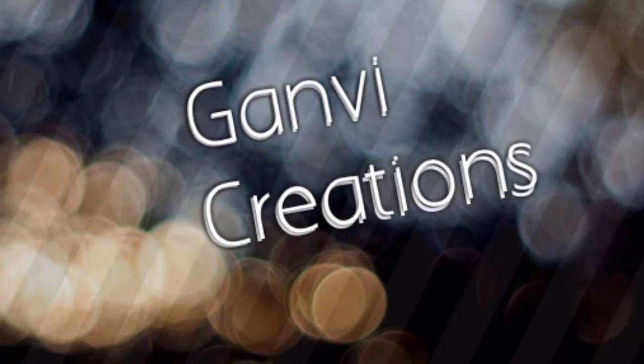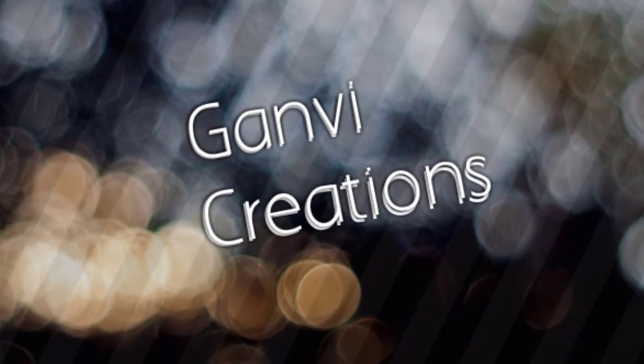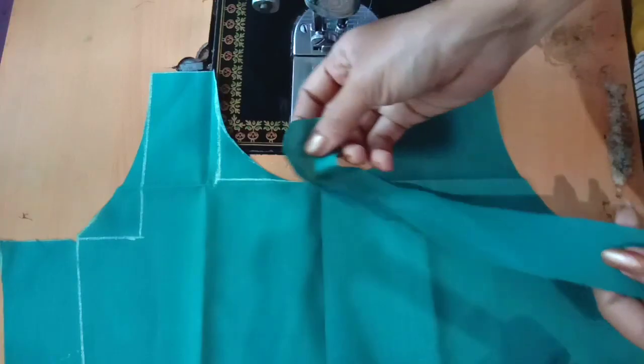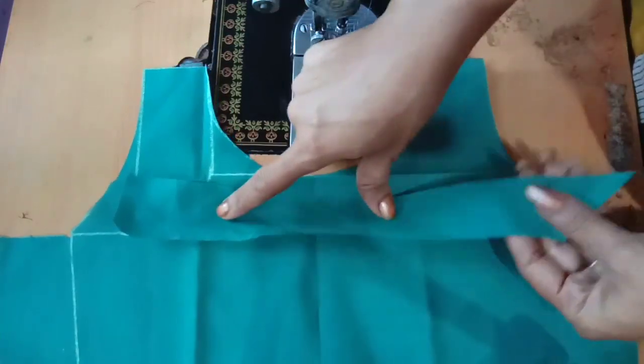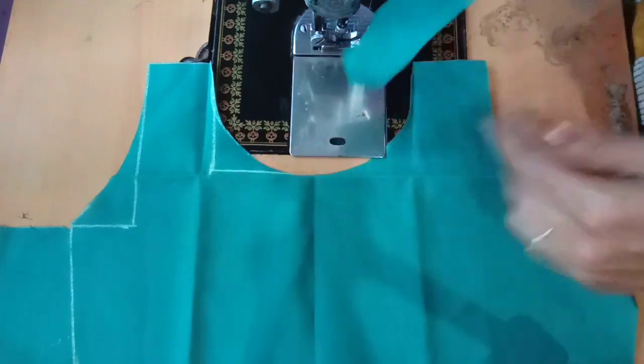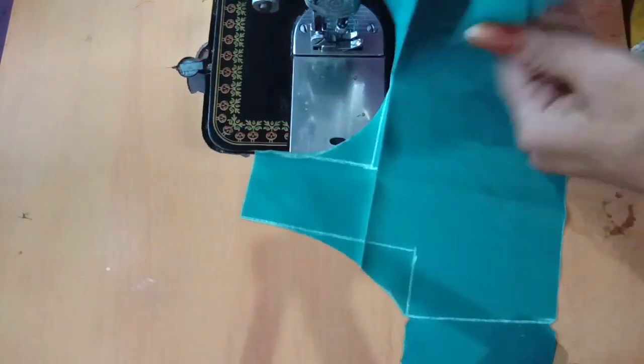Hi and welcome back to channel Canvi Creations. I am very excited about this. I am going to cut the stitching, I am going to cut the body part, and I am going to cut the cross.